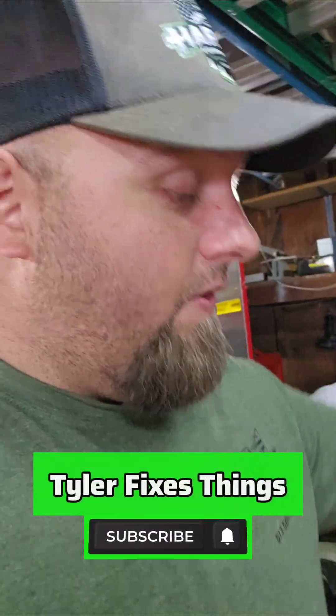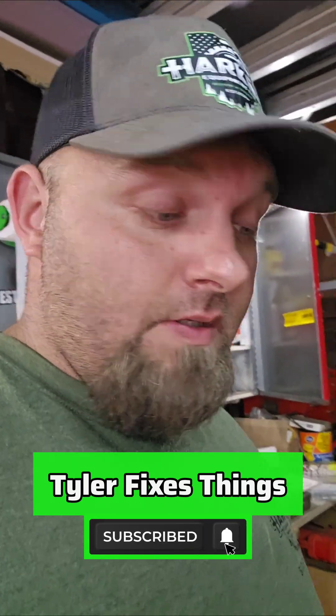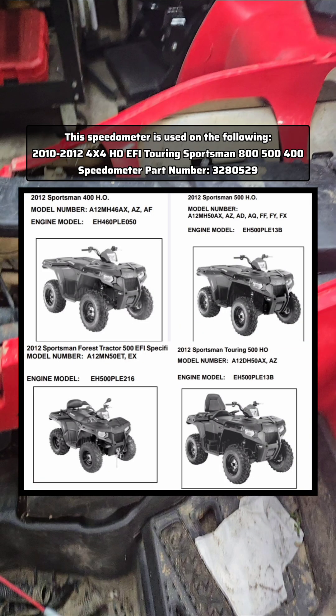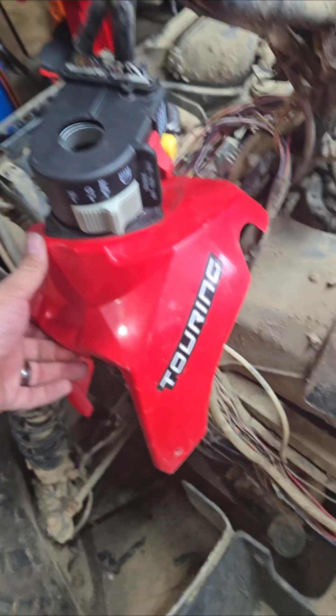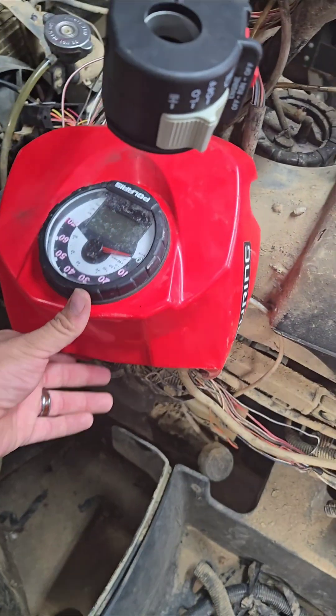One of the reasons I started making videos was to help folks the way I learned — by showing one another. So if you're struggling to figure out why your wiring is acting funny or why your speedometer is not working on your Polaris, here I have a Polaris Sportsman 500 HO, the touring edition.